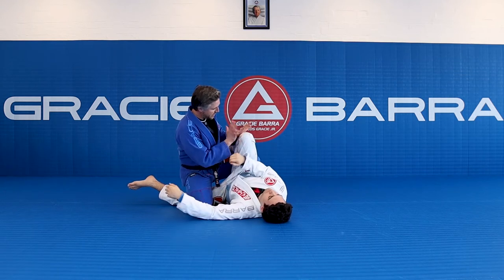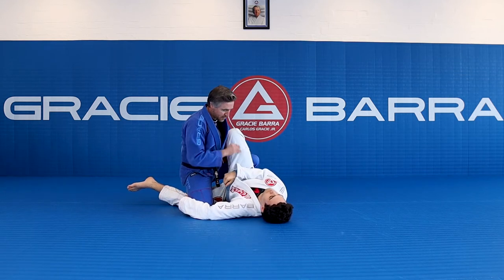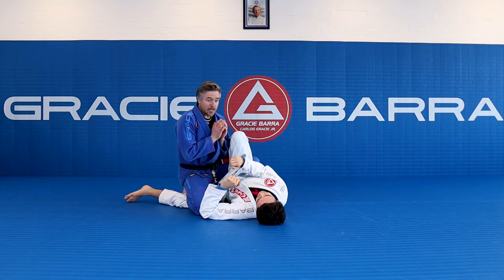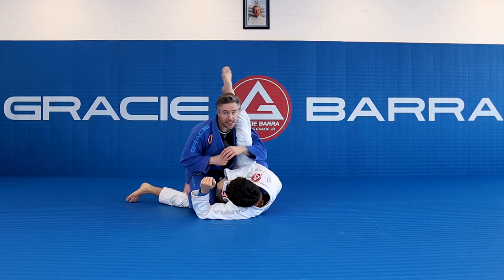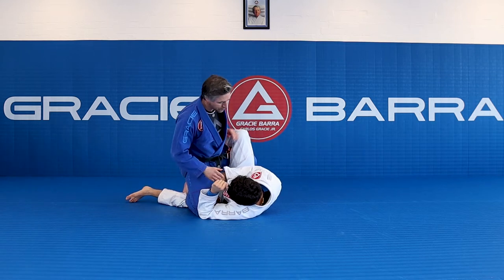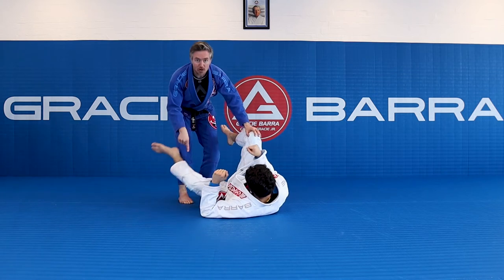Look how this leg is now in play. If he over-commits with this leg, this allows me to come underneath to my stack pass position. We did that yesterday. So this is really important.